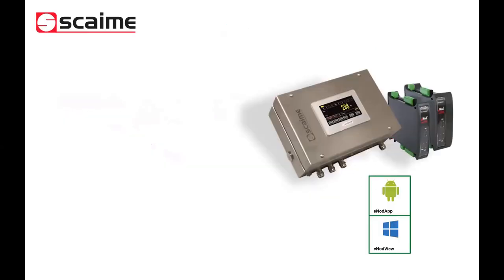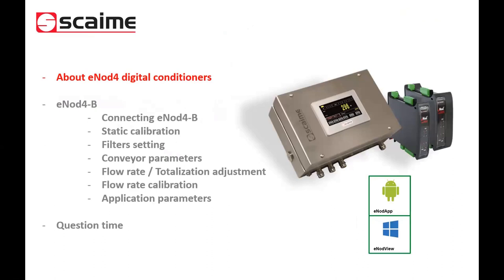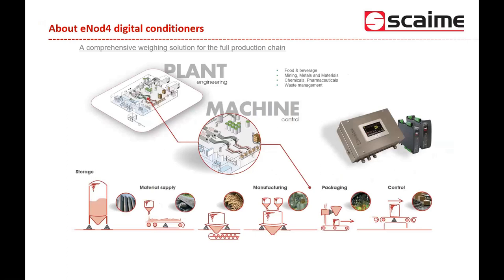Here is the plan for today: we'll start with a general introduction about the e-NOT4 digital conditioner from SCAIME, which I will present. Then most of you are here for the deeper technical aspects of one specific firmware, which is e-NOT4B — 'B' standing for 'belt' in French — which is linked to regulation and control applications for belt feeders and belt scales.